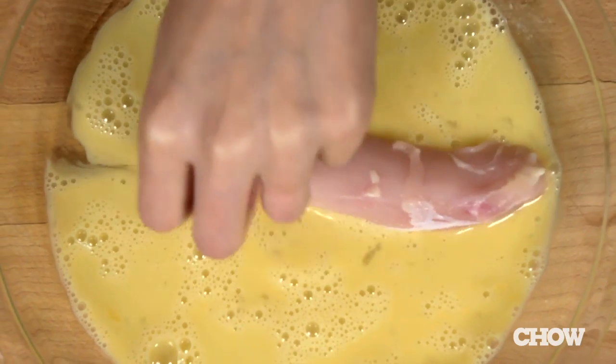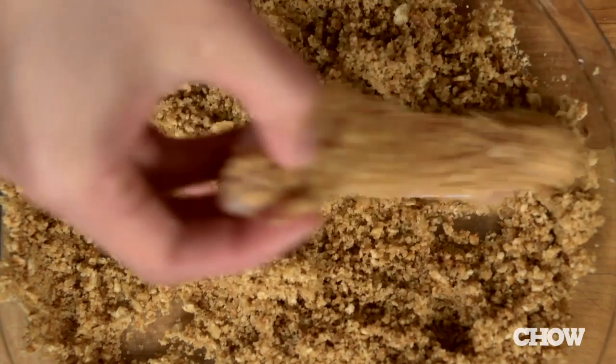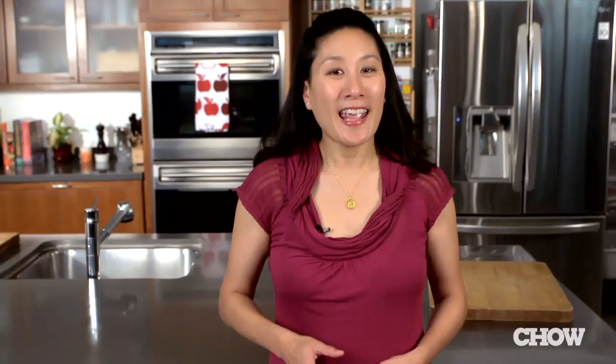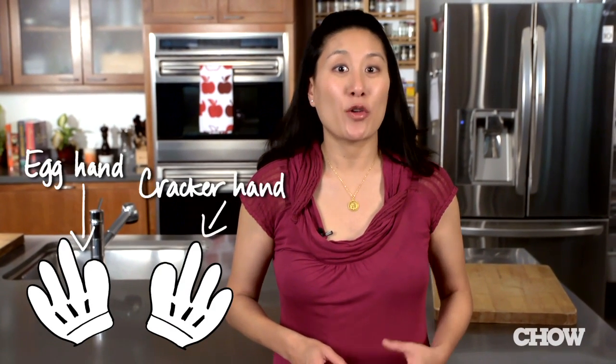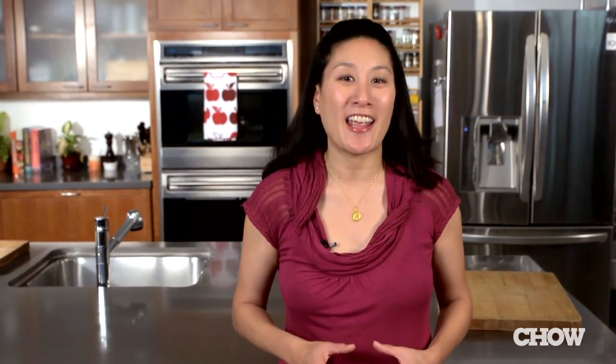Dip the chicken pieces into the eggs first, then dip them into the cracker coating, turning and patting them until they're well coated. If you use one hand to dip the chicken into the egg and the other hand to dip the chicken into the cracker coating, it'll keep the two parts from mixing together and creating a messy cracker crusted glove on your hand.